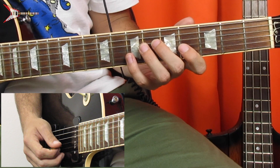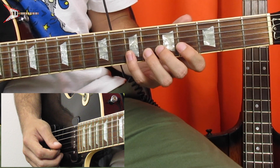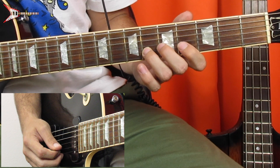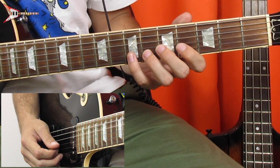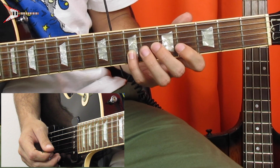Then pinky finger, 7th fret, B string, and pluck that once. Then lift your pinky finger and place your ring finger on the 6th fret of the B string and pluck that once. Then back to the 7th fret of the B string. And all put together, it sounds like this.